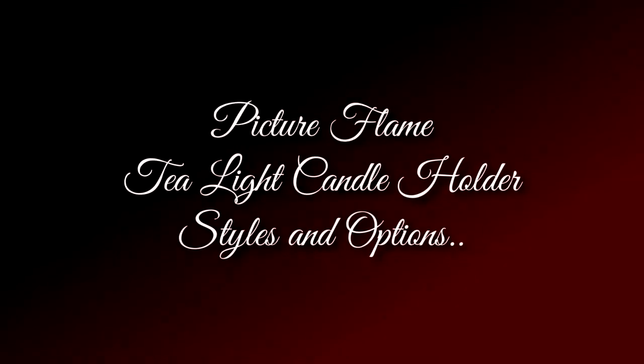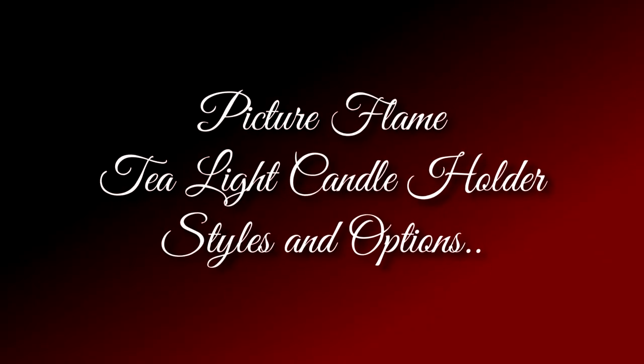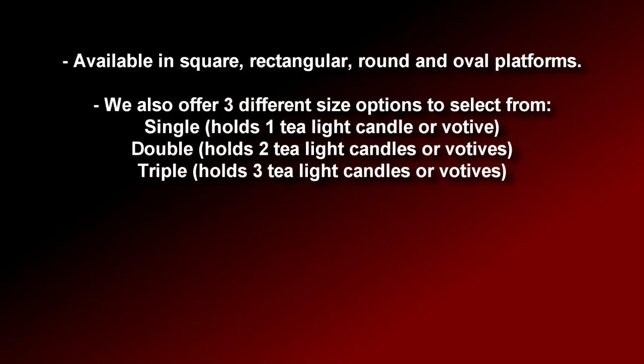Now let's take a moment to explore the various Picture Flame tea light candle holder styles and options. Available in square, rectangular, round, and oval platforms, we also offer three different size options. Our singles hold one tea light candle or votive, our doubles hold two, and our triples hold three tea light candles or votives simultaneously.